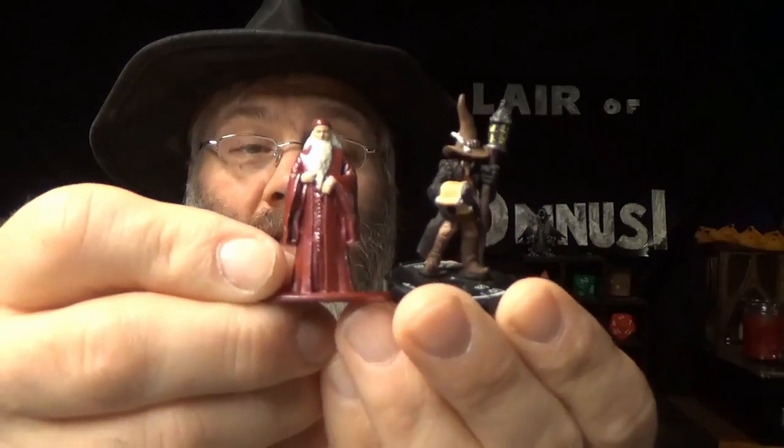And speaking of which, here is an ember — again, the Heroclix scale is about the same. So they're definitely usable for D&D miniatures.